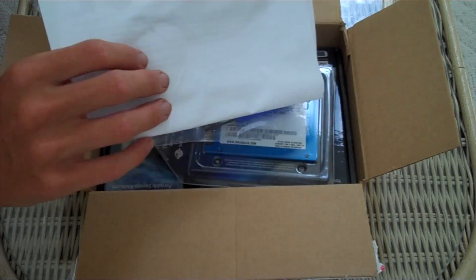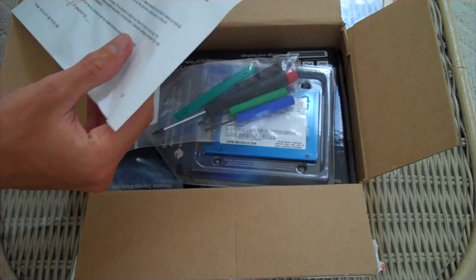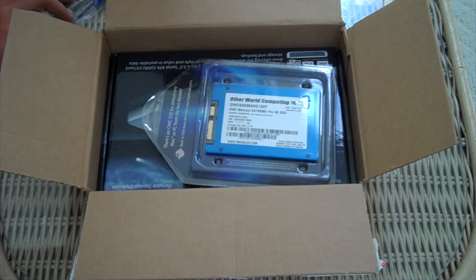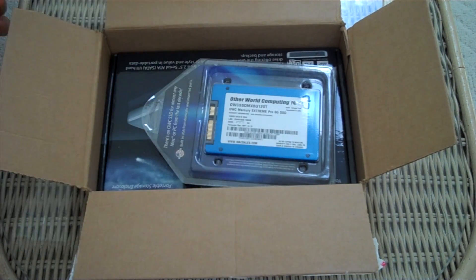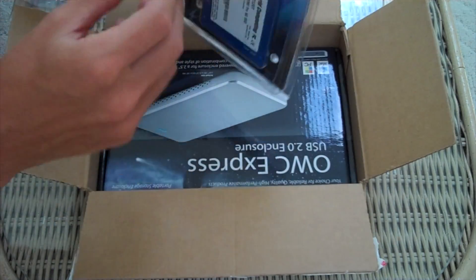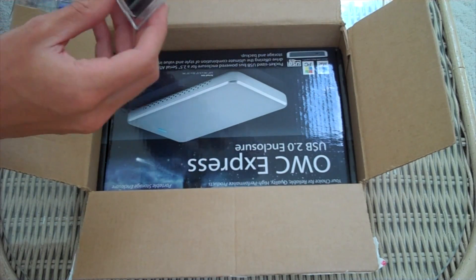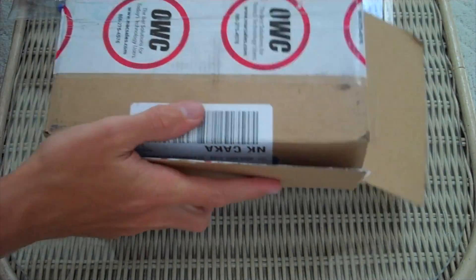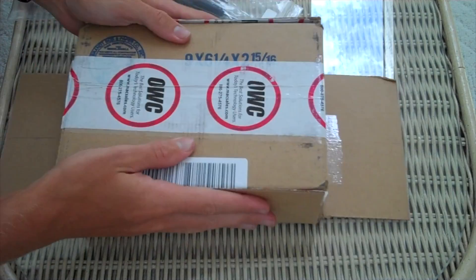We have papers, because some people like papers, as well as another toolkit — which is phenomenal, I have two of them now. Of course, the SSD right here, and there's that beautiful label I was talking about earlier because that makes a difference.